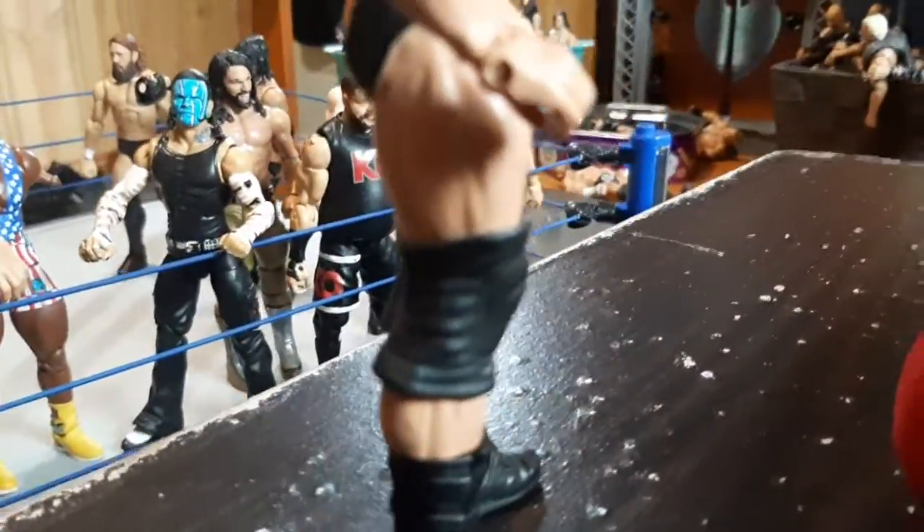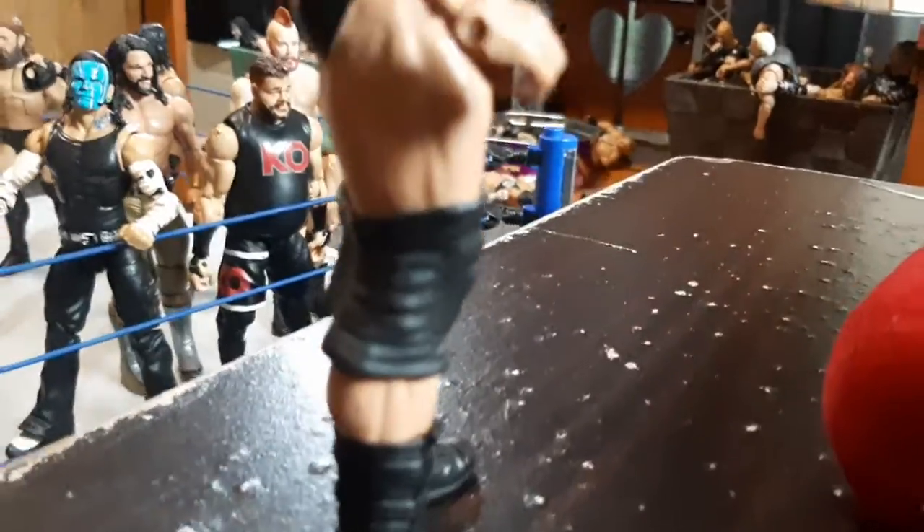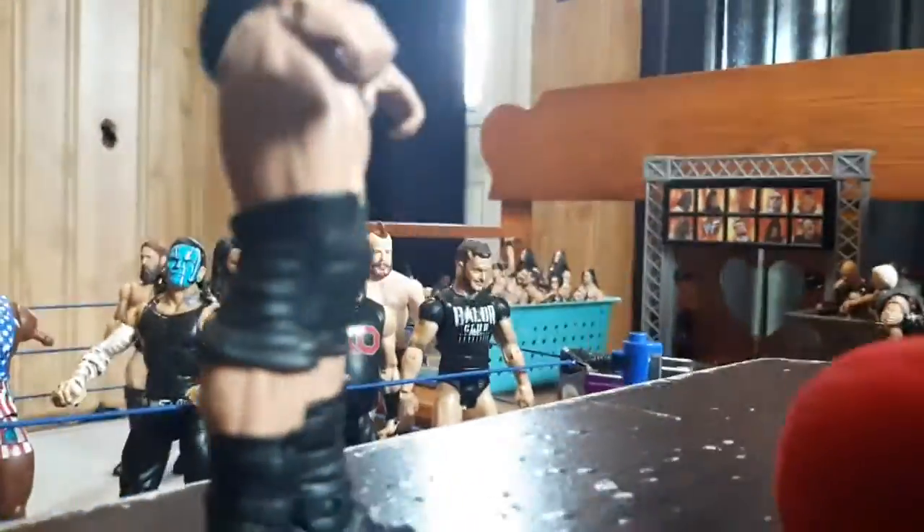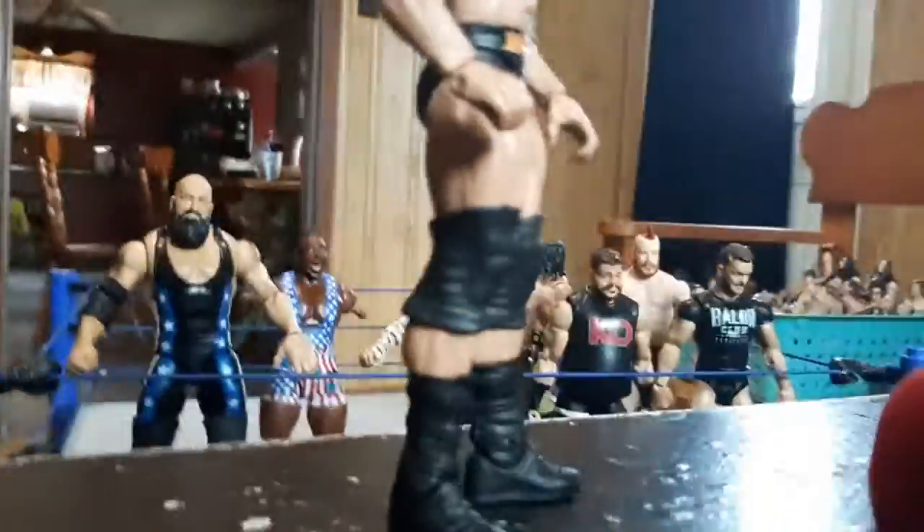He won't fall over. Anyway, I can't bend his goddamn knees. Look at this — the shitty knee pads that Mattel gives us every single time.